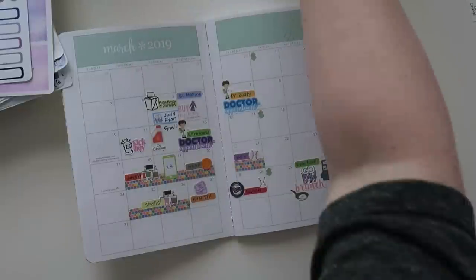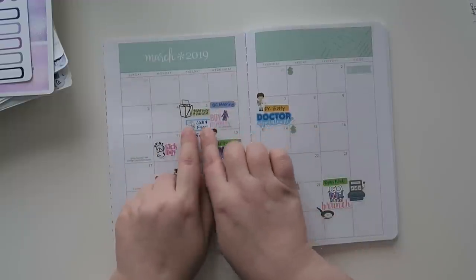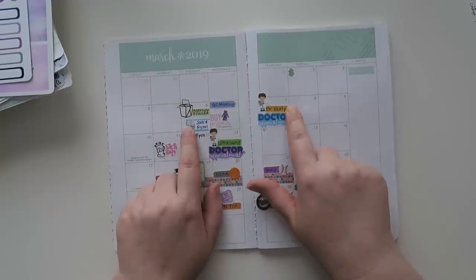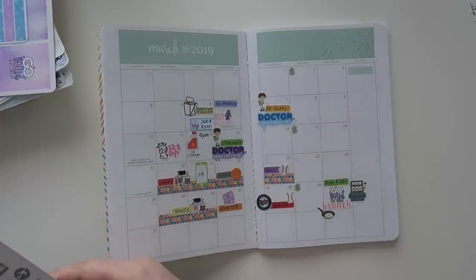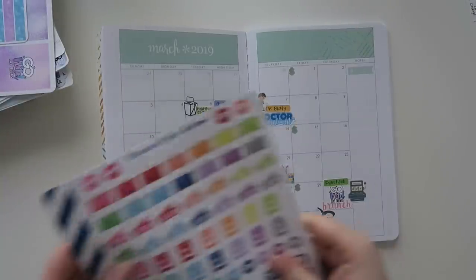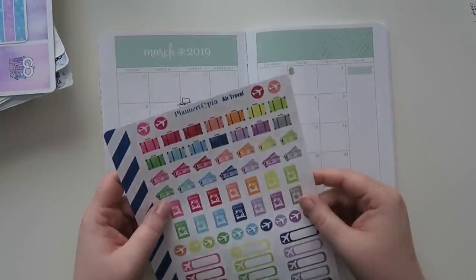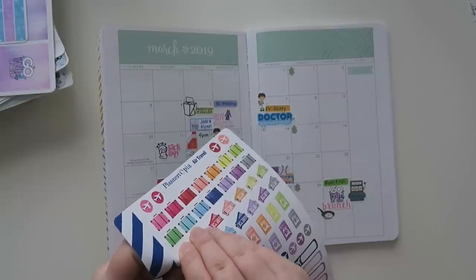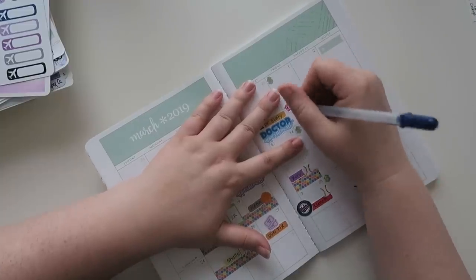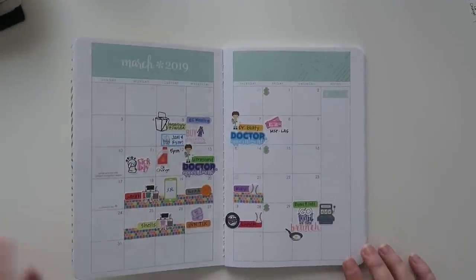Oh, and I forgot — I purchased our pajamas on this day because we had a conversation about it at the brunch. And then that Friday I purchased our airline tickets so we could all be in the same row. I'm going to use this sticker from Plannertopia, it's just called 'air travel.' I'll use one of the pink ones and write Minneapolis to Las Vegas. Okay, I'm done now.